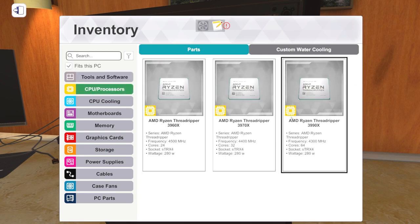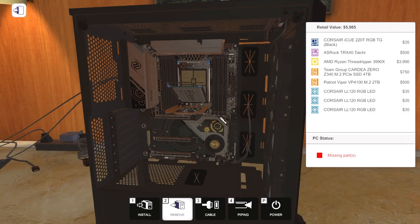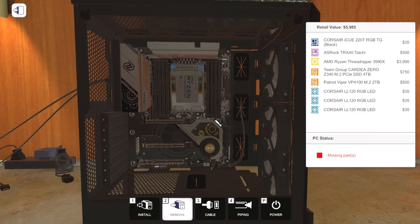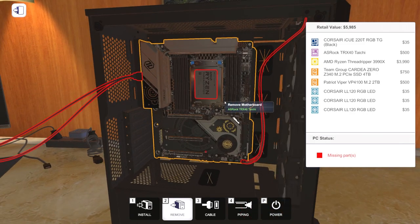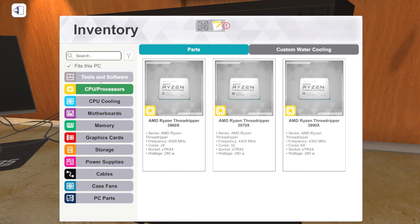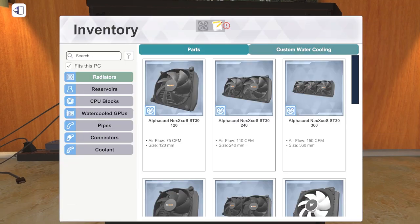The TRX40 chipset means we're going with Threadripper — specifically third-gen Threadripper. And at the very tippy top is the 3990X with 64 cores and 128 threads. Let's put that in there — that's going to cost a cool $3,990, which is weirdly appropriate given the model number. That'll make a pretty powerful computer. They're already starting to talk about the next generation of Threadripper eventually coming.